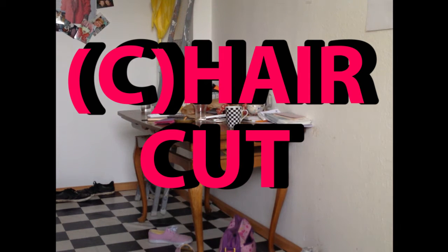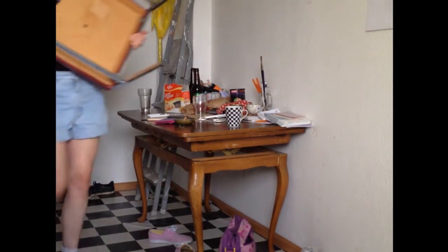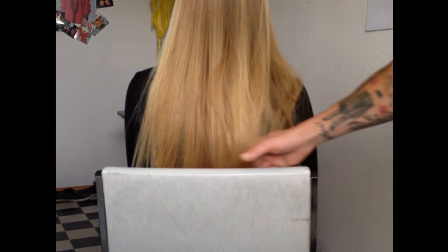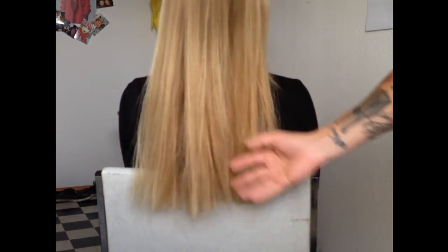Hello everybody! Today I'm going to show you a special version of how to cut hair very straight. I call it the chair cut. What you need is a chair like this — it has a straight back so the hair can be held in one line. You can see this is the line where the hair has to be cut. The hair is longer than the back of the chair, and it depends on how she holds her beautiful blonde hair.